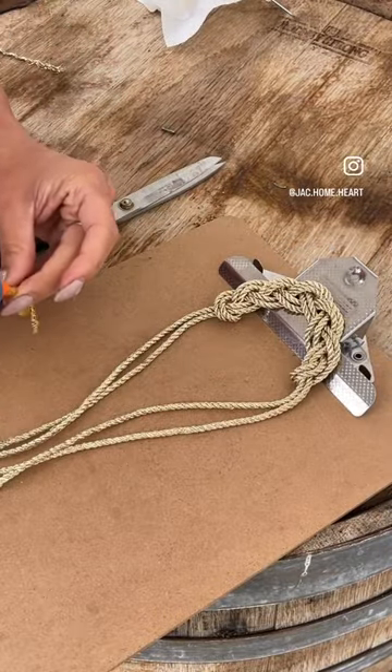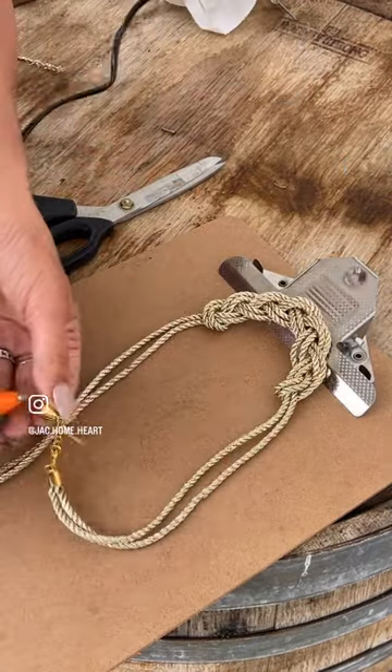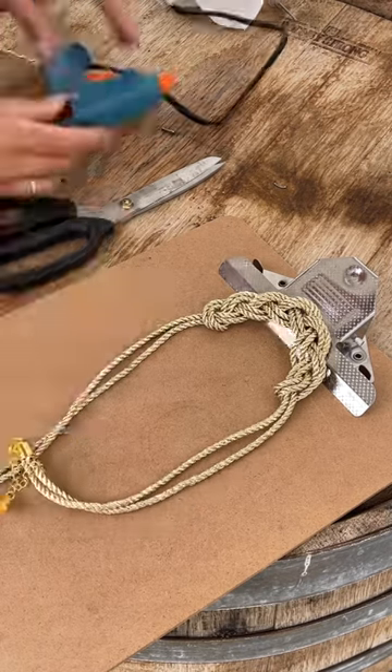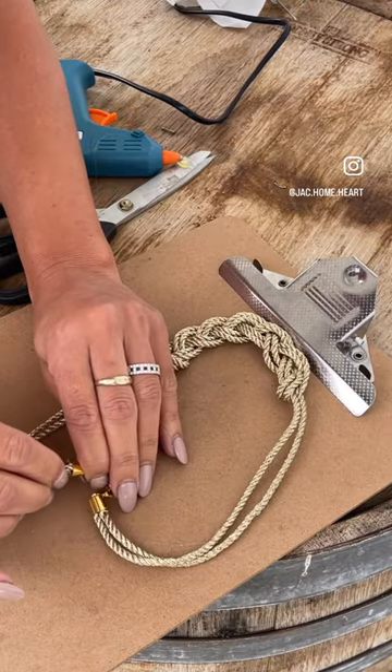So I had a bit of a fight with the glue gun — I'm not a big fan of that and I burnt my fingers, but anyway it worked in the end. Here I am burning my fingers and getting that all in and trying to look pretty with a big sit.